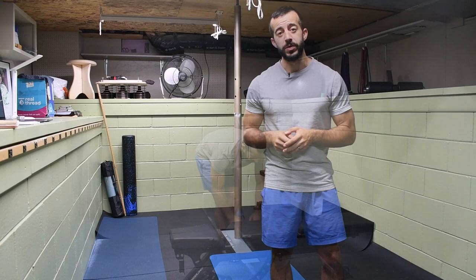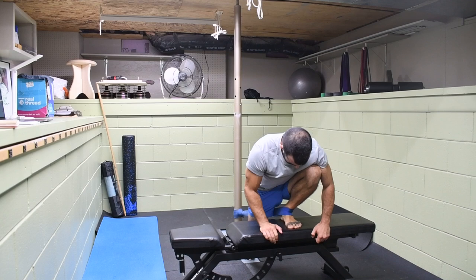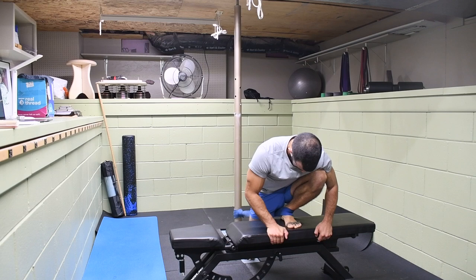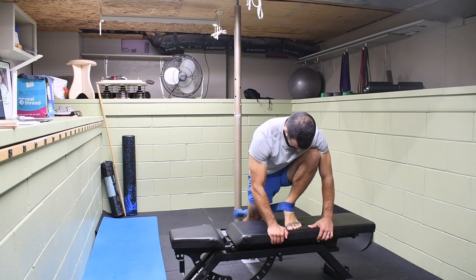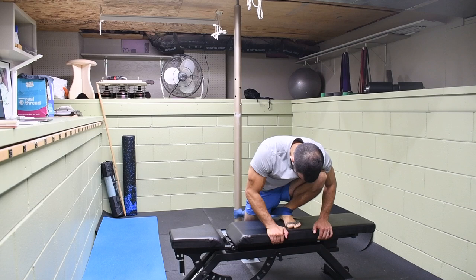The first thing we're going to start with is a little band distraction series. This is going to go through the joints, specifically the ankle, the knee itself, and the hip, to make sure that function is at its best. First we're checking ankle dorsiflexion. If I lack ankle dorsiflexion, this can often cause my foot to turn out, and if my foot turns out that usually is going to place more pressure on the medial knee because it changes the mechanics of my leg. So we want to drive the knees over the toes as far as we can with the foot completely flat, then drive up into the toes for a few seconds, and then place the heel back down to help open up that ankle range of motion in dorsiflexion.